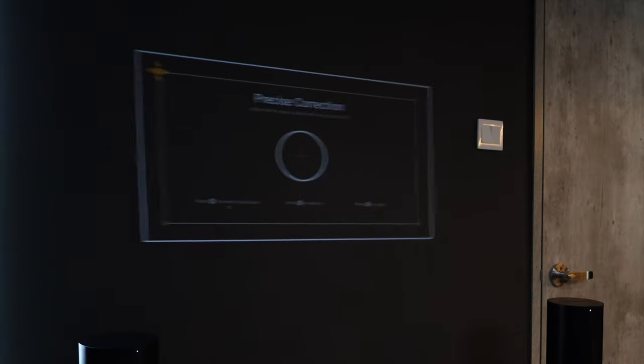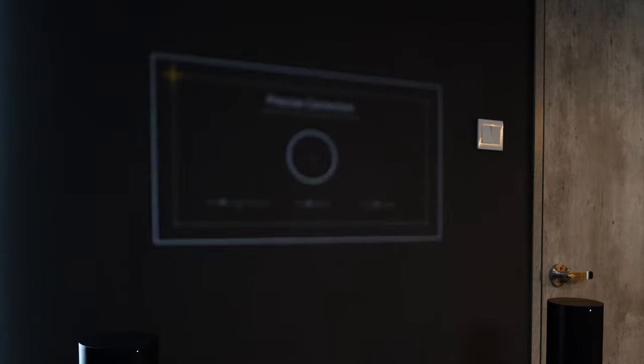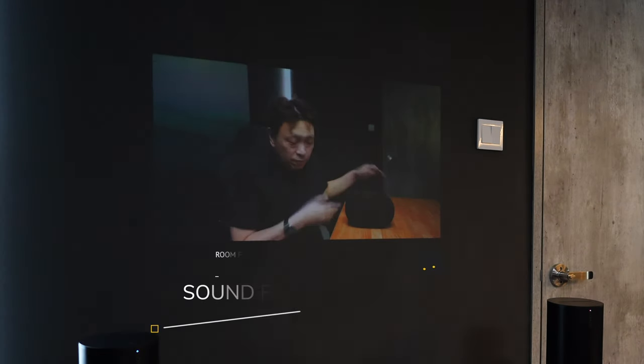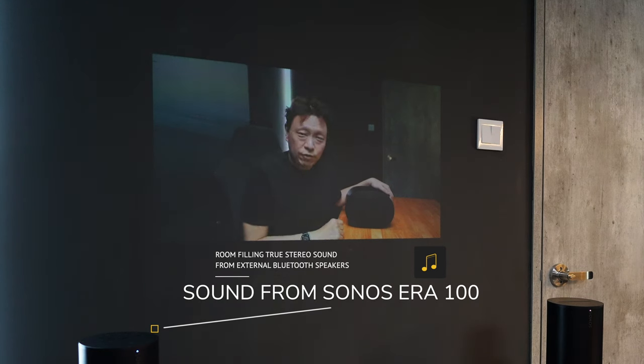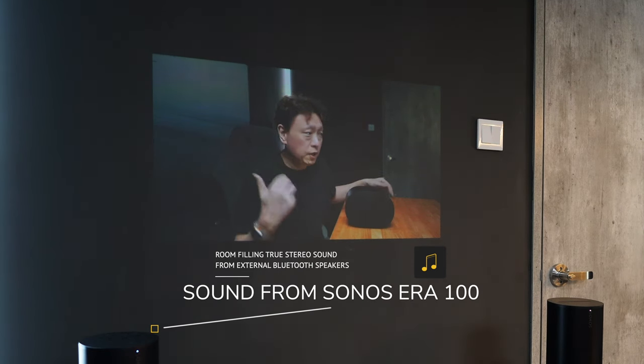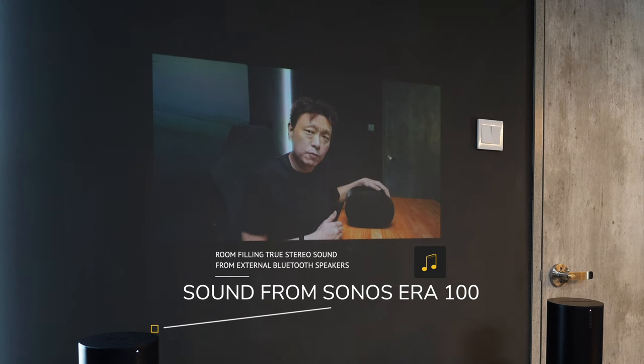I'm going to be recording — let's put it down and let the auto-correction take place. The image is not optimized for size, I just want to let you see how clear this whole projection looks. It is actually coming from the ERA 100 as the sound output, connected via Bluetooth. There is no lip sync issue as you can tell.